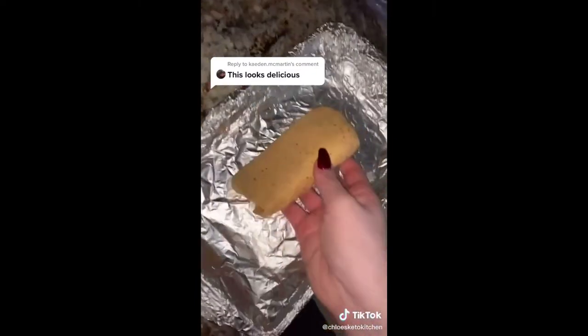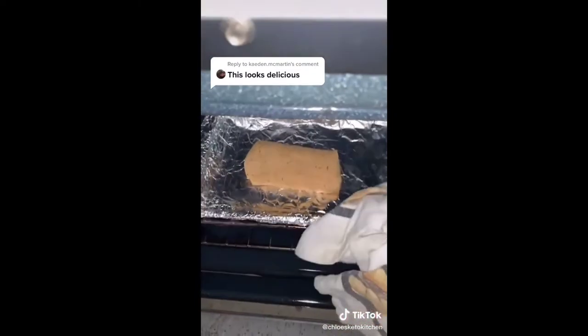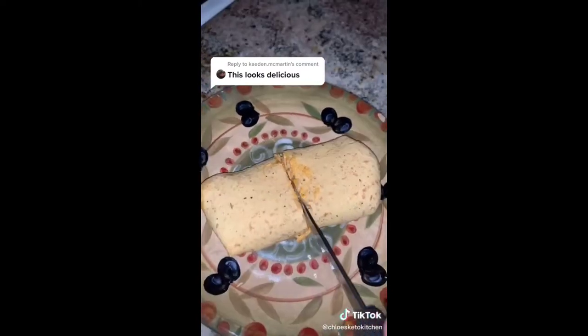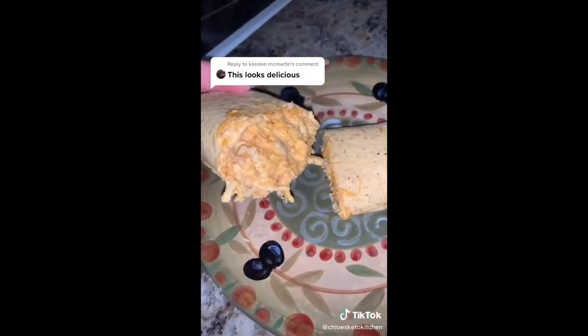Flip it over, fold it like a burrito, and then put it in the oven for as long as you like. I like to put mine in just until the outside is a little bit hard and the inside is nice and soft and warm. Then just slice it up and cut it open.